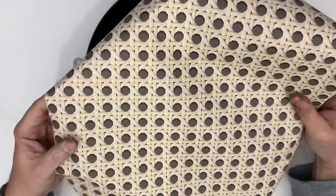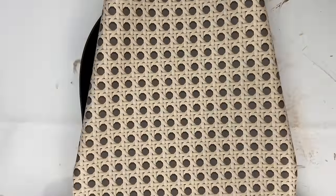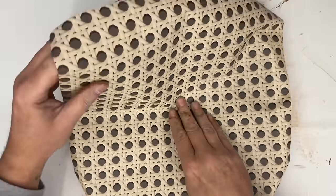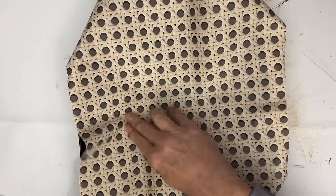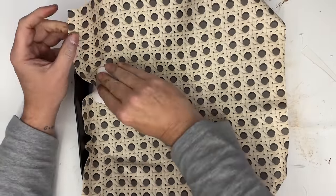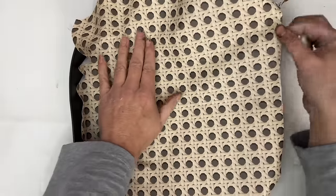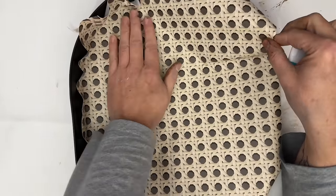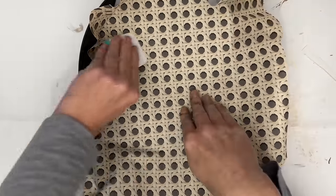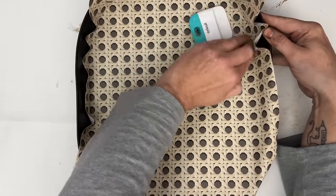This Temu wallpaper has a rattan look to it, and I thought it could be really cool on the inside of the tray. I peeled off the backing, spaced it to make sure I cut enough and got it centered, then slowly started sticking it down in the middle and working the sides out. I grabbed my Cricut tool for this — it worked really well when I did the bathroom wallpaper too.